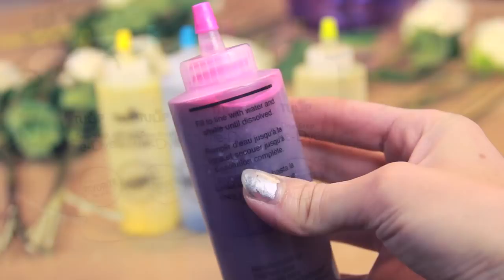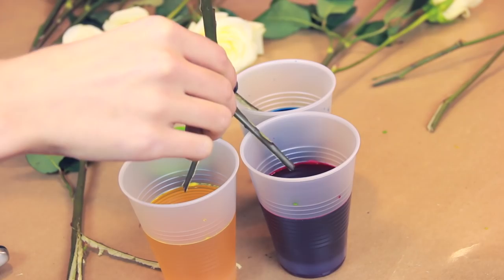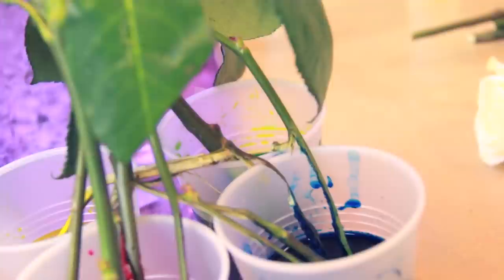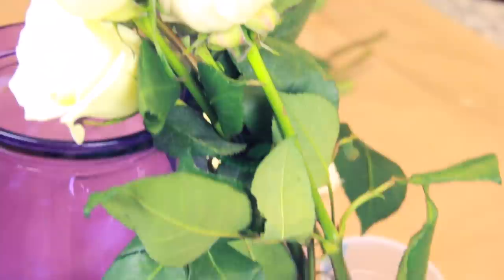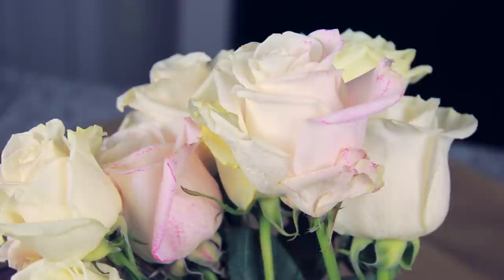Now comes the dye. I'm using fabric dye, but you could also try food coloring instead. After preparing the dye, pour each color into a different cup and stick the split stems in. If they're too short and don't reach like mine, you can always cut them a little bit more. It took me a while to get them to stay — I had to prop them up against a vase and use a pipe cleaner to hold them together. Each section of the split stem gets placed in a different color.